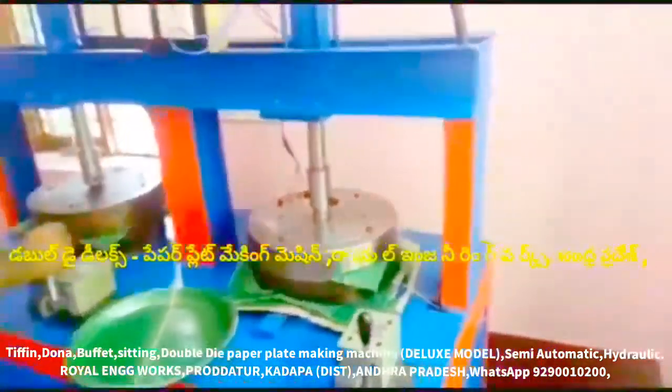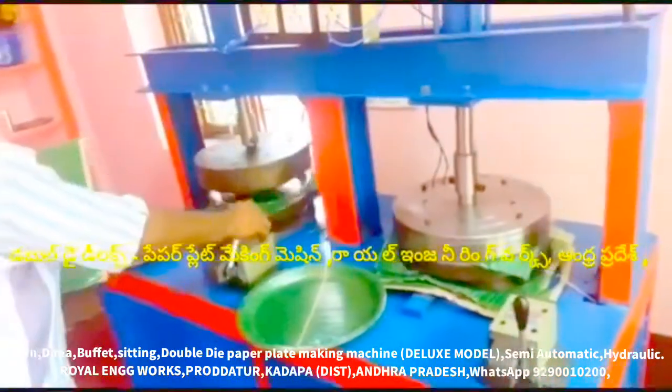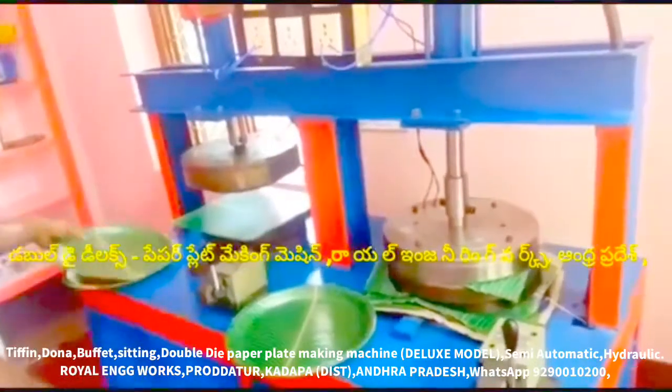We have a special machine — multi-purpose, all type of, all-in-one paper plate making machine. Semi-automatic hydraulic machine.